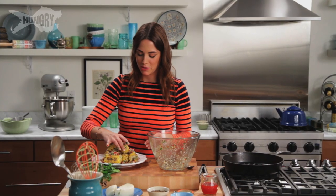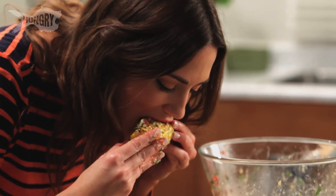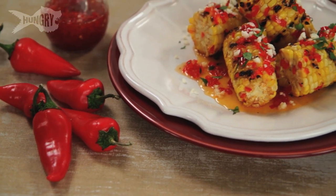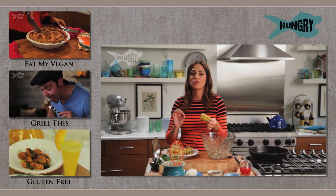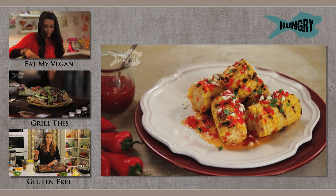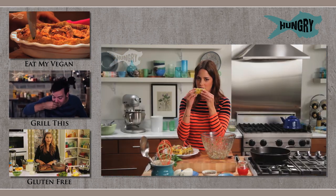Even though I just made this look so pretty, I'm going to try it. Oh my gosh, it's so delicious. The chili is spicy but sweet and the cilantro adds a little vibrant freshness and the cheese is creamy and just coats the entire cob. I really hope you make this and I hope you enjoy making it as much as I did. For any of these recipes, please subscribe to Hungry — check them out. Enjoy them. Going in.